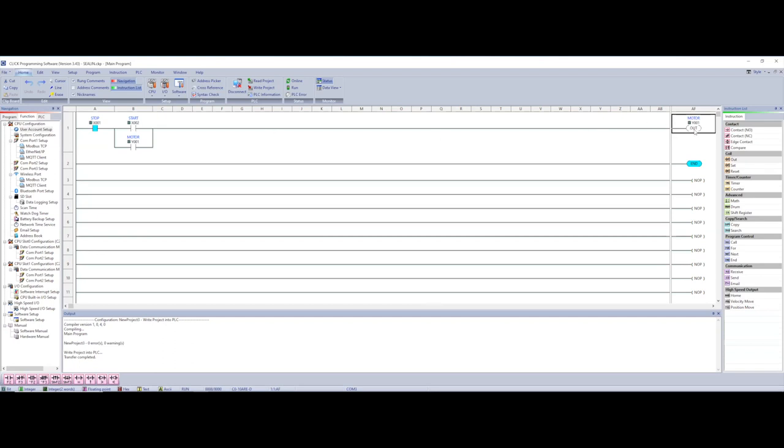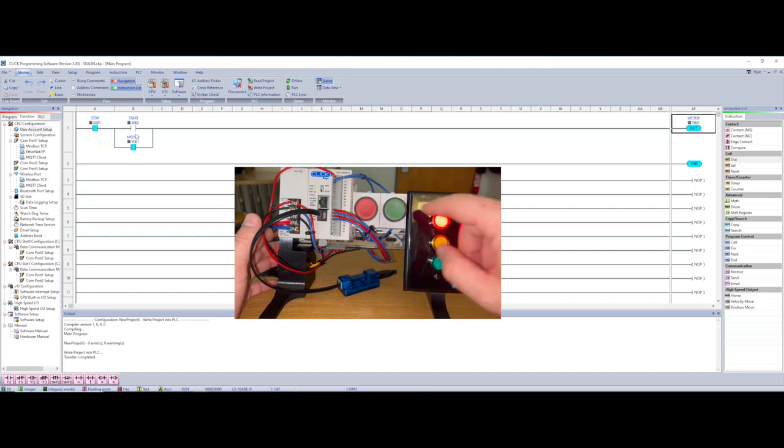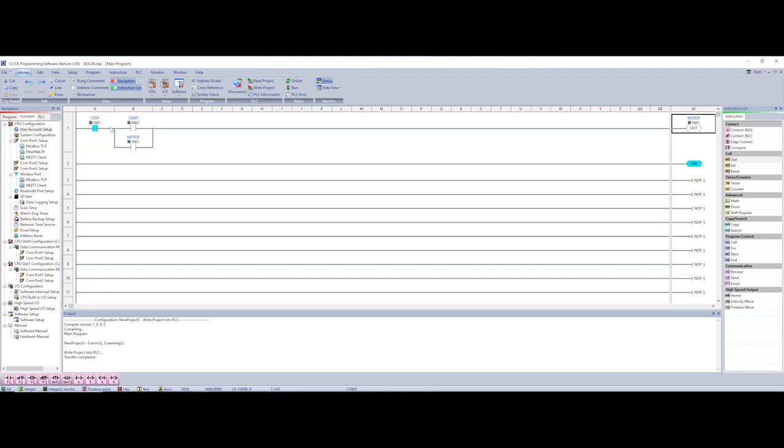I'm going to hit my start, and when I do you'll see the red light comes on representing the motor running, and it's going to stay on until I hit my stop button. I hit start — you can see it come on in the program. I let off on start and notice my red light stays on because of this sealing circuit — my motor output is in parallel, so when it energizes it also energizes this input and continues to give us a path. Now I hit my stop, that opens up, and my red light goes out. I can briefly touch start to start my motor and then hit stop — that is a simple sealing circuit.